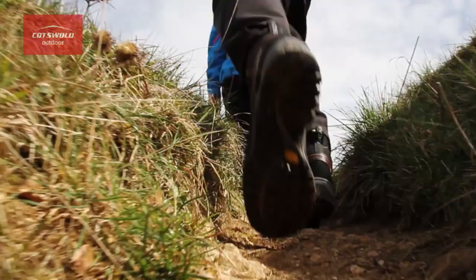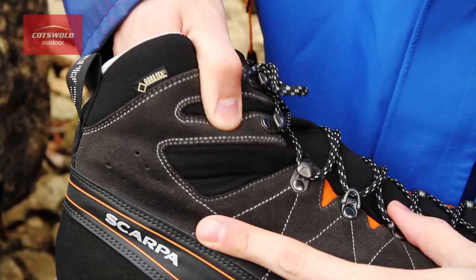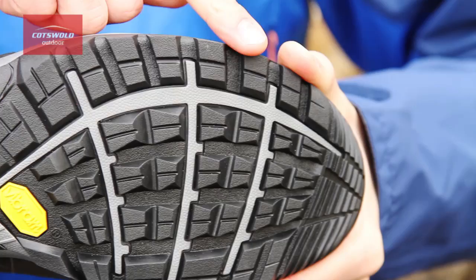The other great thing about the Revo is that Scarpa have developed this flex window here by the ankle, and what that does is offer great levels of comfort and actually doesn't require any breaking in time. The sole unit uses Vibram rubber, which is incredibly hard wearing and sticky, offering great levels of traction and durability.